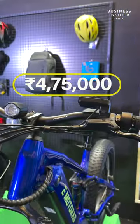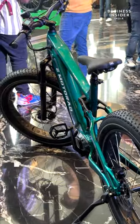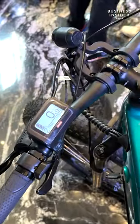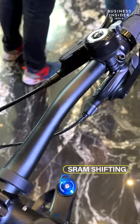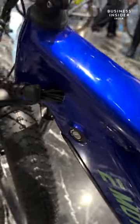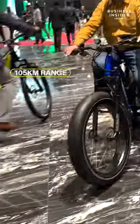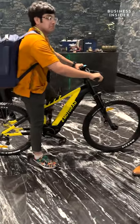The top-of-the-line Nighthawk starts at Rs 4,75,000. It sports an aluminium frame, 150mm travel fork and 35mm stanchions for precise handling. It also gets S-RAM shifting with an X5 derailleur that provides incredible speed. The e-bike has a range of 105 kilometers.